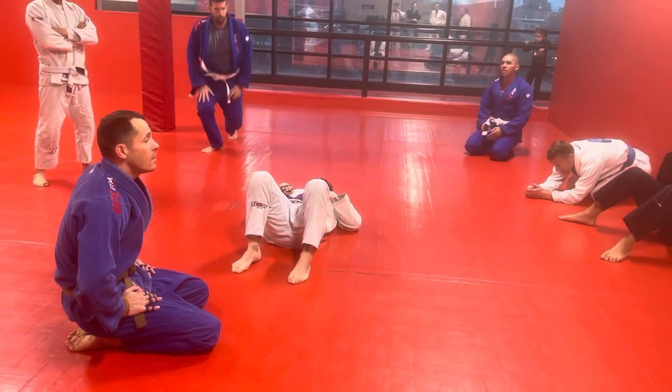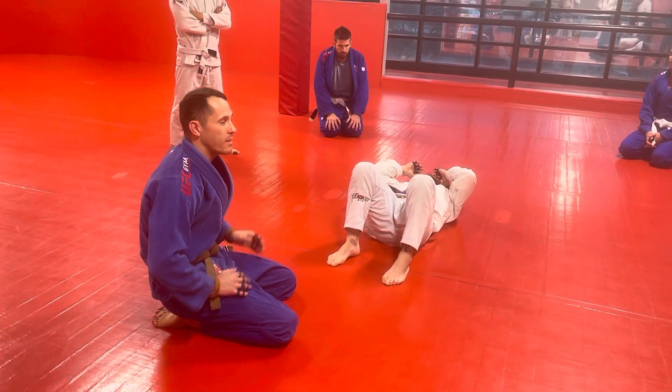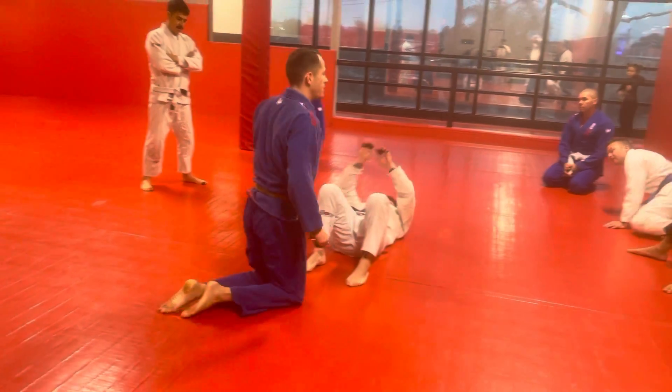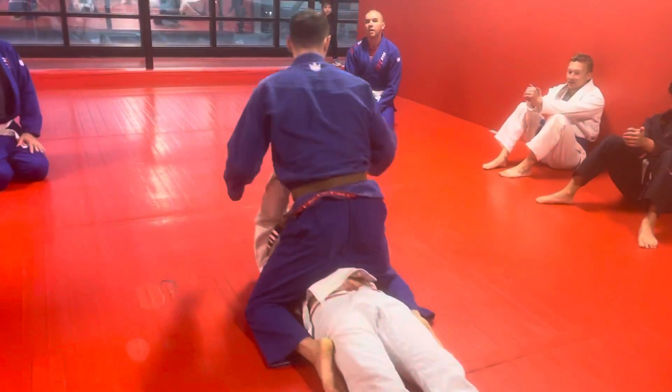We'll do the arm bar first. This works really well either in a self-defense situation or with brand new white belts — basically people that haven't been mounted often. They'll do the same thing every time because we all hate being mounted. It's terrible, some person's on you smothering the life out of you, and the first thing they do is push up.